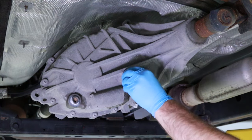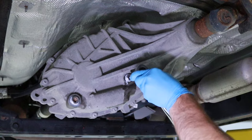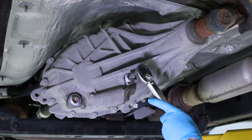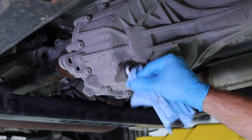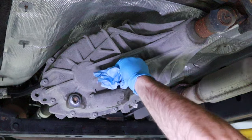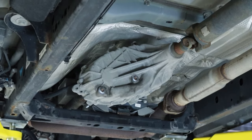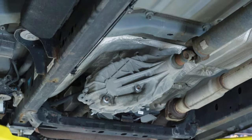With the transfer case fluid level confirmed, you can begin installing the fill plug by threading it in a clockwise direction. Using a 3/8" square bit and torque wrench, tighten the fill plug to the recommended 15 foot-pound torque specification. Using a rag, clean and remove all excess fluid from the transfer case fluid drain and fill plug locations. The transfer case should be completely cleaned from any fluid residue — this will help when inspecting and confirming that the transfer case does not have any leaks after performing your fluid change.